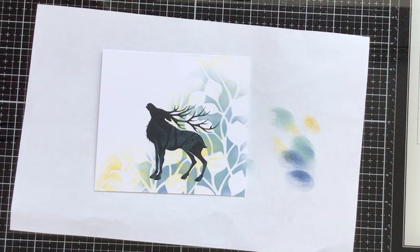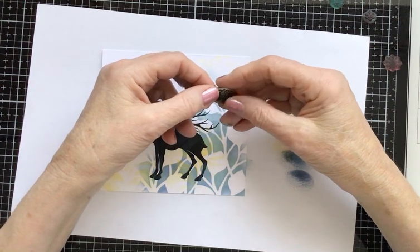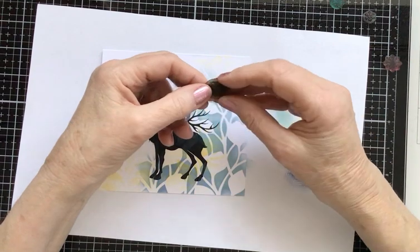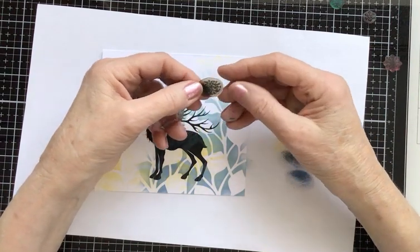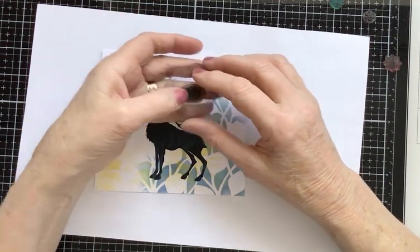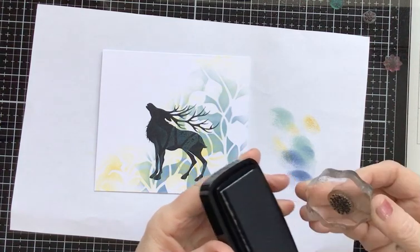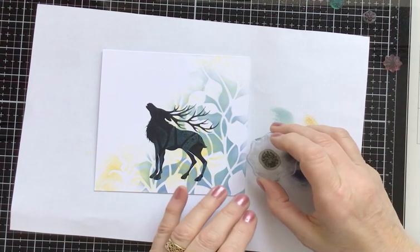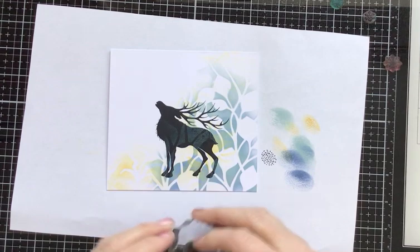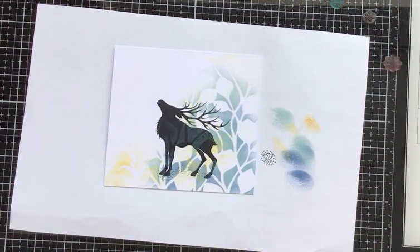Next I want to ground him. I've got a textured stamp from Lavinia Stamps that I've had for a long time — I think it's in a set with some fish, a seahorse, and a crab. It's just a load of pebbles and it's ideal for popping under his hooves. If you haven't got a stamp like this you can just dot around his hooves. Black Nocturne again — I'm going to take off the first generation and just pop it over his hooves about four times so it appears he's standing on them.